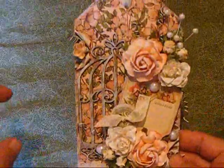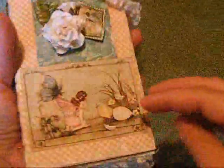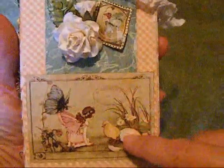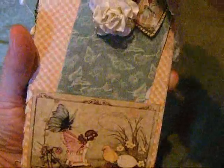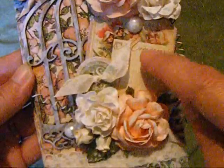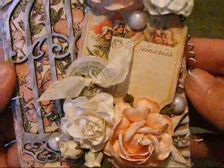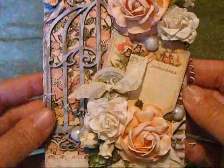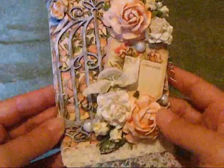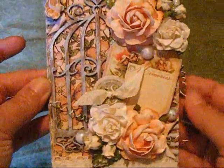The paper is from Once Upon a Springtime, which I have used on the back here, on the back of the tag, and also on this little tag in the back. The other paper line I used was the chipboard pieces from Secret Garden. I thought these two pieces went really great together, and I have a piece of corrugated cardboard that I put paper on both the front and the back.